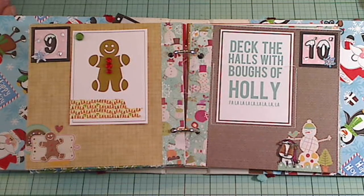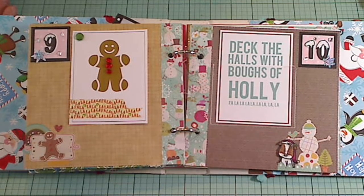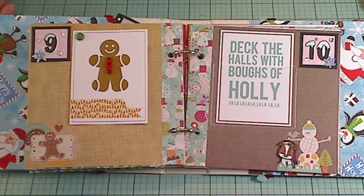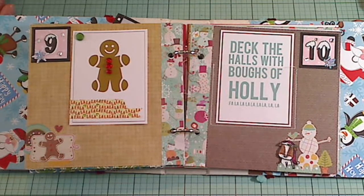Hey everybody, it's Christina of Crafty Paws. I'm coming on here real quick to do a video response for Child 728's 48-hour flash challenge for December dailies.